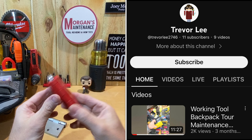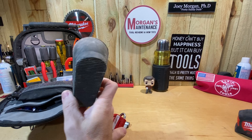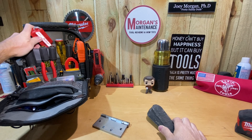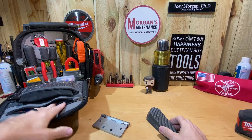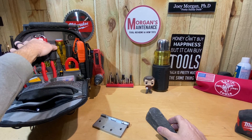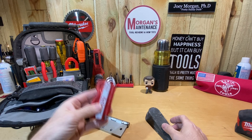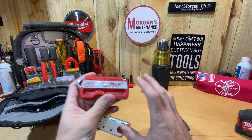I saw this on a backpack loadout by Trevor Lee and decided I wanted to pick one up because of the size. Compare that to a normal door stop - I'm not going to waste spots in my tool bag for a regular one. But this is so compact I can just find a spot somewhere in my tool bag, whether in a pouch or a little slot, and keep it there.